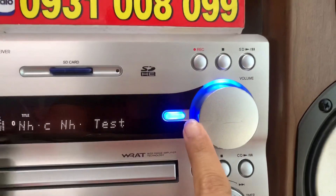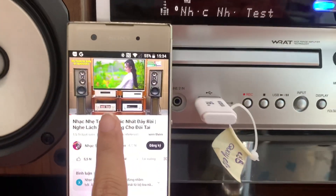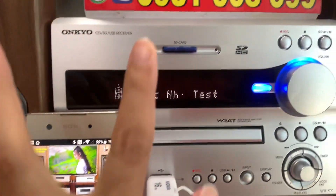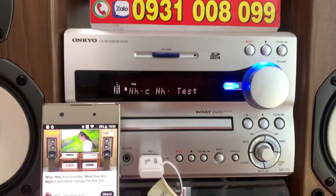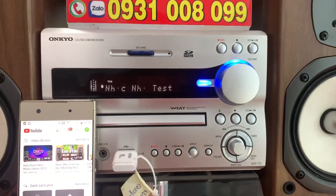Đầu tiên là chức năng Bluetooth tiện lợi. Em đang phát nhạc qua chức năng này. Khi mình phát nhạc ở trên điện thoại thì trên màn hình sẽ hiển thị danh sách bài hát mà mình đang nghe. Và mình dùng điện thoại có thể điều khiển, tùy chỉnh được âm ly này, volume lớn nhỏ, chọn bài hát, và hiển thị được các danh sách bài hát từ điện thoại, máy tính bảng hoặc laptop.